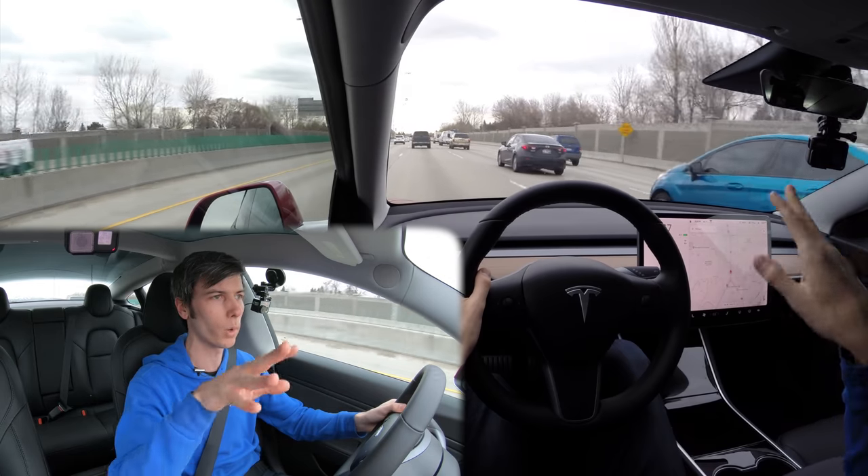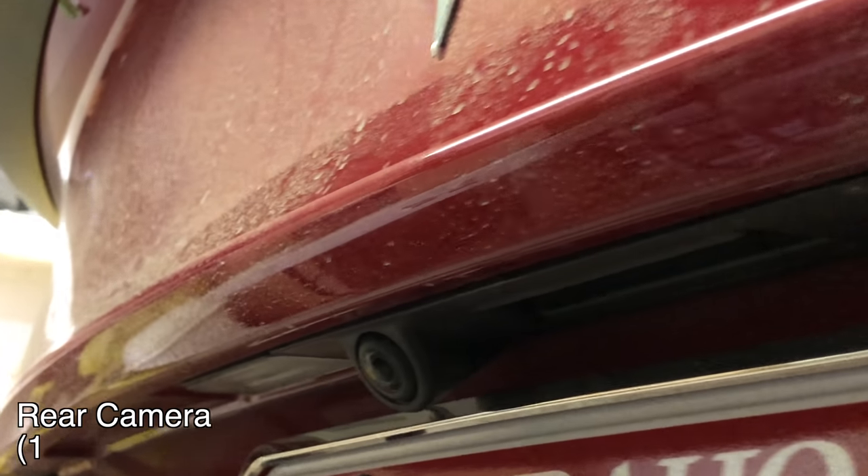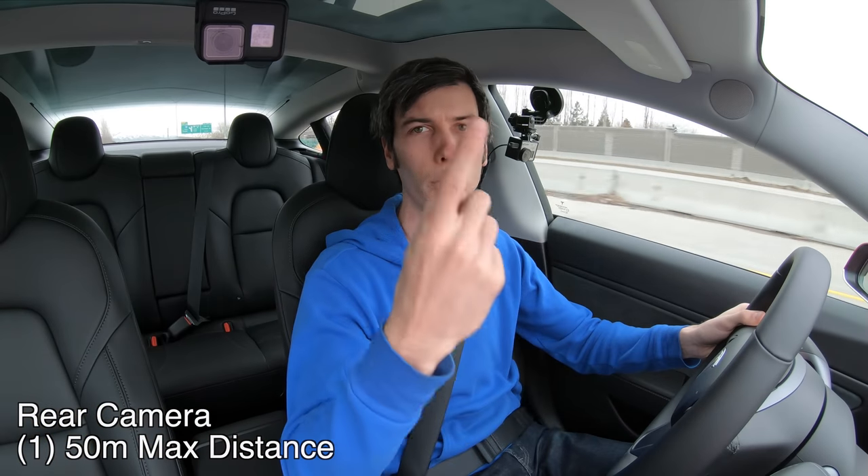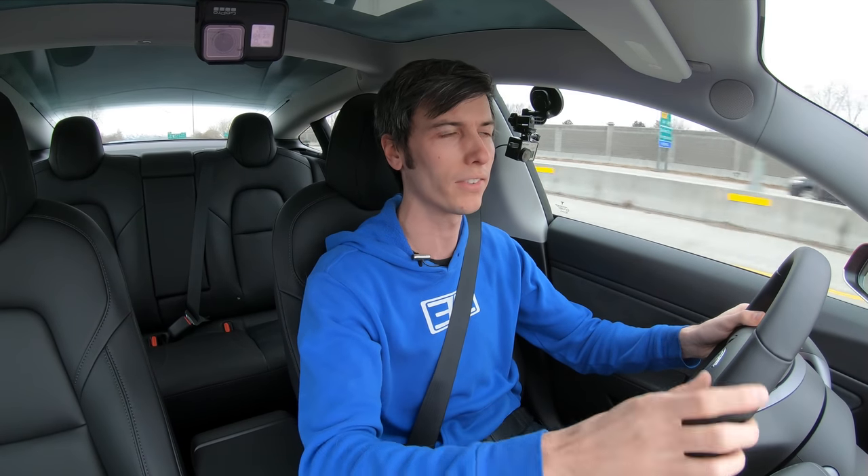So you've got those cameras looking forward and to the side, you've got the two looking backward, and then the eighth camera is the rear-facing camera looking directly behind you. It's working not only for parking but also incorporated within the autopilot system. So eight cameras total, and there is some redundancy — overlap — in order to see everything going on around you.